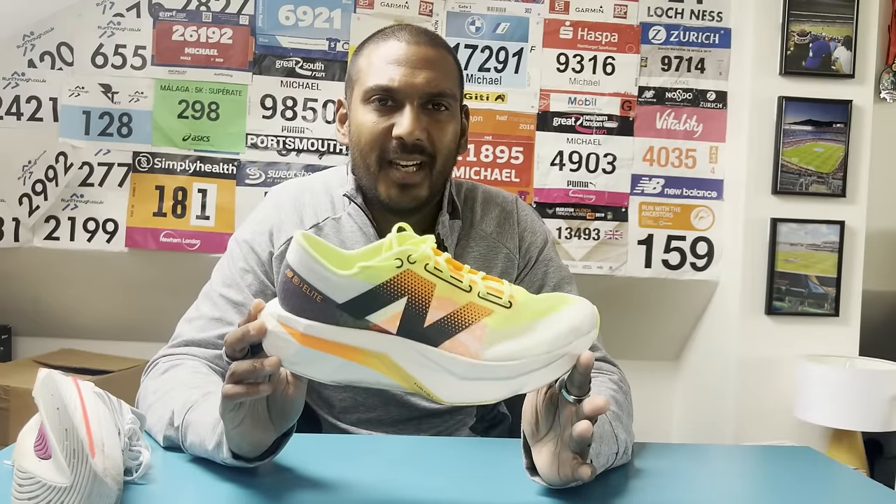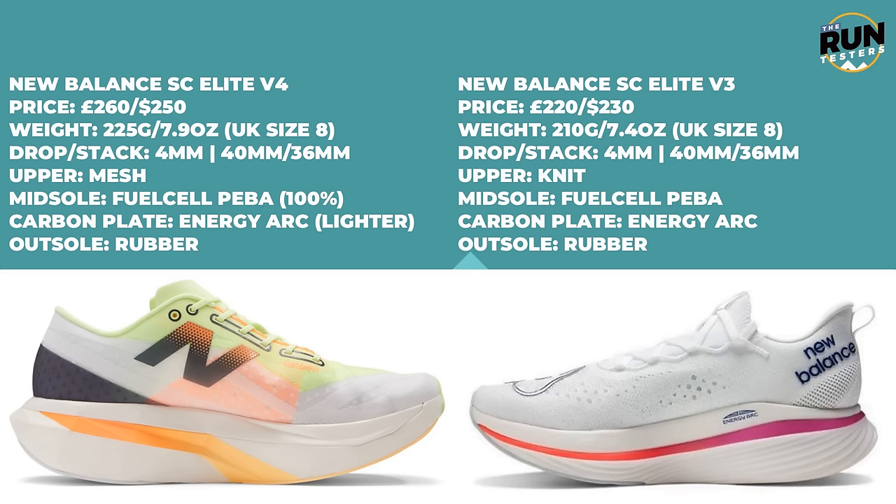Here's a quick loadout on the key stats about the New Balance SC Elite V4. Starting with price — it comes in at £260 in the UK or $250 in the US. That is a big jump up from the New Balance SC Elite V3, which was closer to that £200/$200 price point, and you can probably pick it up for less than that now as well.